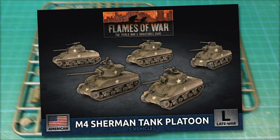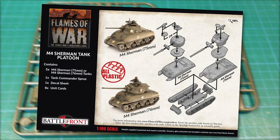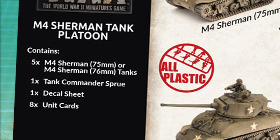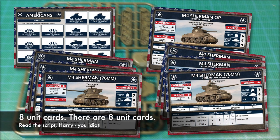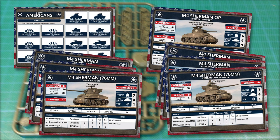This is the M4 Sherman tank platoon for American forces in Flames of War. Some of this plastic is not new, with the basis of this kit being the M4A1 plastic kit from 2017. But the kit also includes upgrade sprues to make the 76mm armed M4A176. The box set contains parts for five M4A1 Shermans, one tank commander sprue, one decal sheet, and five unit cards. The unit cards cover HQ and platoon cards for standard M4 units as well as veteran formations. There's also a D-Day American Forces card and a card for an M4 Sherman observation post.